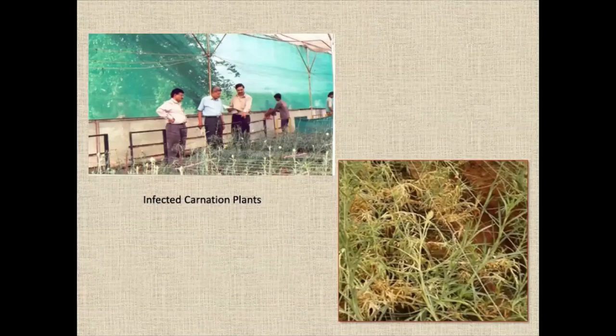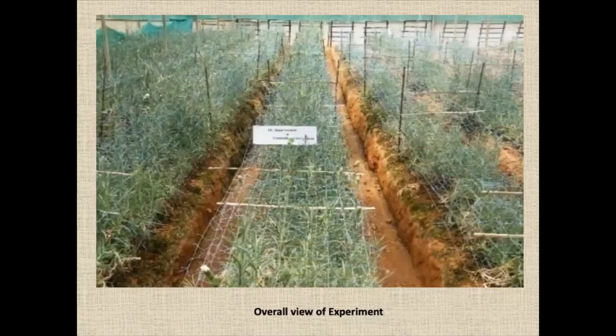You can see the carnation plot — I also visited there. You can see two scientists. On the lower right side, you can see the crop affected by nematodes. The good crop is the treated plot; the poor crop is the control or carbofuran treatment. You can see the polyhouse is replicated. The strips treated with metham sodium show healthy growth, while the controlled untreated strips show small, poor plants.